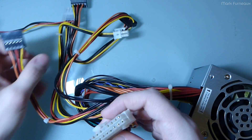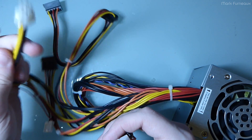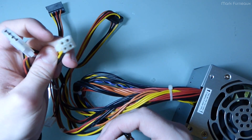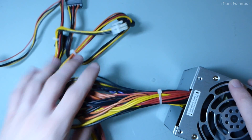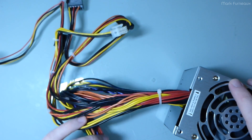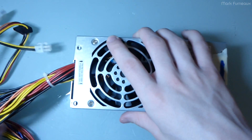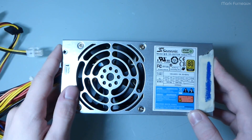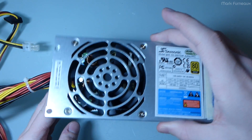It has a standard 20-plus-4 pin connector, three SATA power connectors, a floppy connector, a single Molex connector, and a standard P4 CPU supplementary power connector. It has no PCIe 6 or 8 pin connectors, but you can always get adapters for that if you wanted to — though I don't need them in my application.